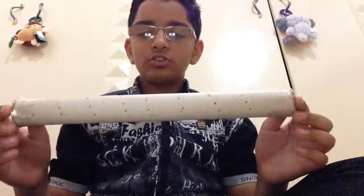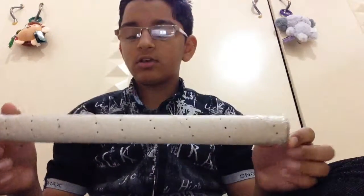Hi guys, I am back with another video. In this video I am going to show how to make a tool from which sounds come like rain falling on the ground.